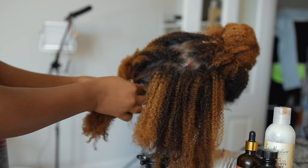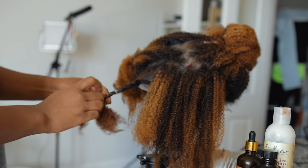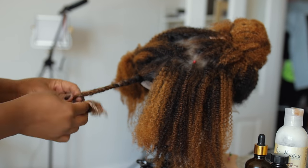It has a really nice curl pattern — it's almost like a 4B, kind of 4C-ish when it's wet, but when it dries it's definitely 4C hair. The thing I love about this wig is that it has no tracks, so it is pure scalp.